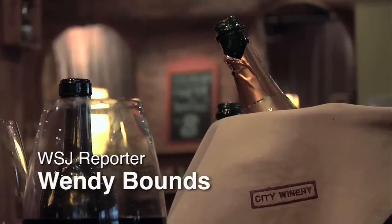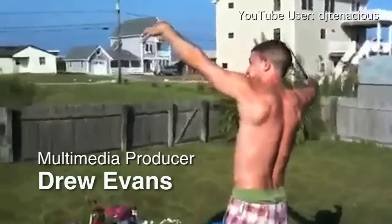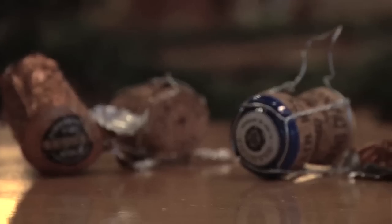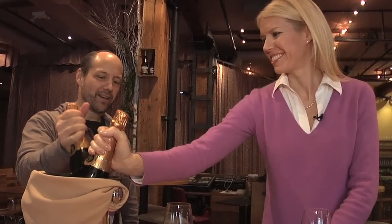What's the best way to open a champagne bottle? The folks at City Winery in New York pop corks every day. Owner Michael Dorff knows the smooth moves.